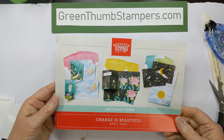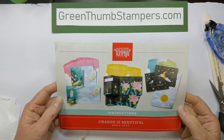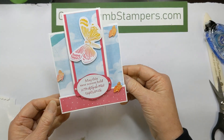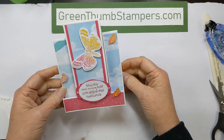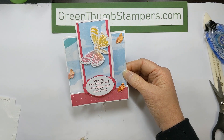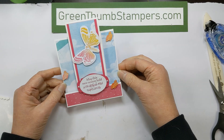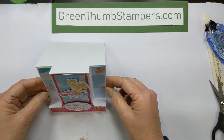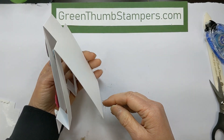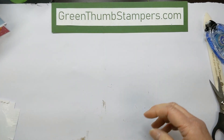Here is our fourth and final Paper Pumpkin 'Change is Beautiful' card from April 2022's kit. We are going to make this card. It's not my most favorite, but I got pieces and parts that I've changed up a little bit to make it more appealing, and I'm liking it better. It's a center step card — stands up and looks kind of like this from the side. So I'm going to get started and show you what I did.